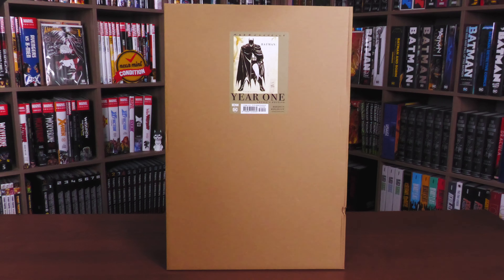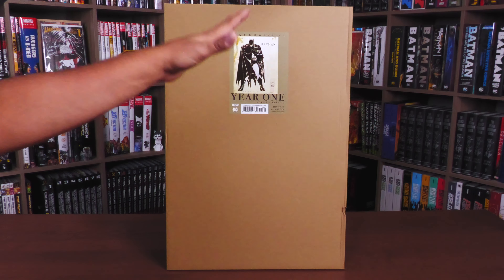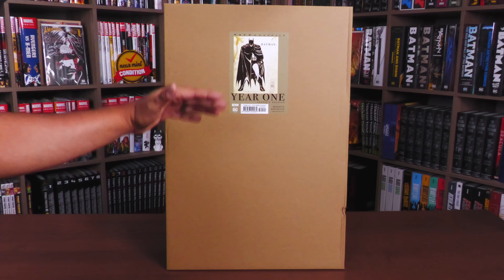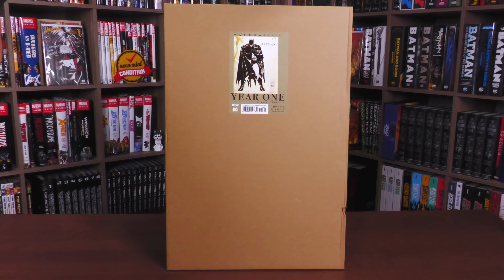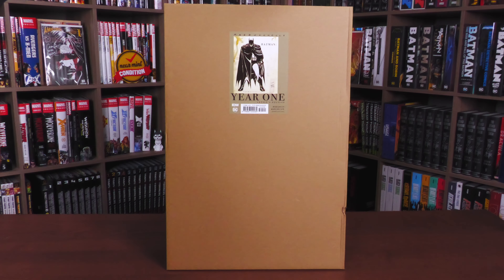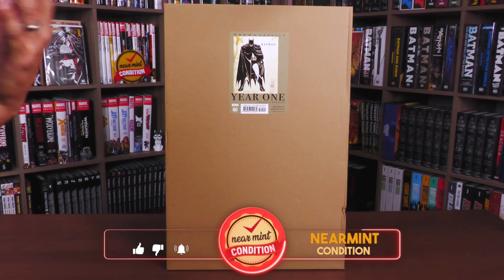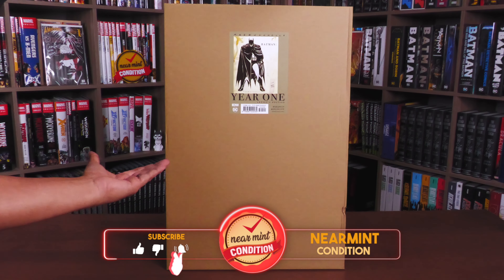Welcome back everybody. A big thank you to IDW for sending us a copy of this Artist Edition. This is one of my most anticipated Artist Editions — actually my most anticipated collected edition this year. I had the pleasure of interviewing Scott Dunbeer to talk about some of the process here towards the end of last year or maybe the beginning of this year.